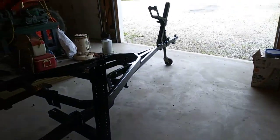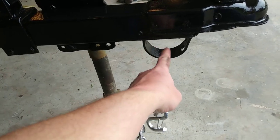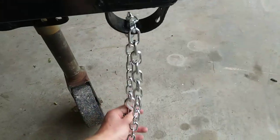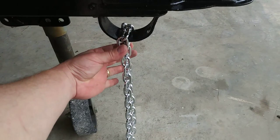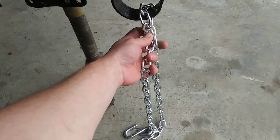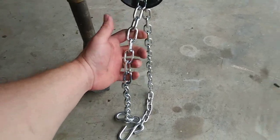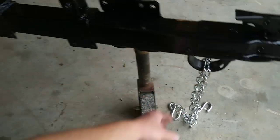I'm going to thread the chains through this hoop that's welded to the tongue, just like that, and put a link to connect the two around it. That way, if one chain somehow becomes detached in an accident, I don't want it to be able to pull right through — I want to attach them together so I still have one chain holding on.